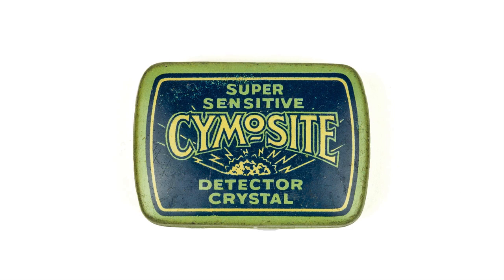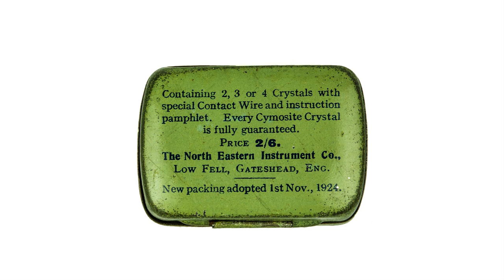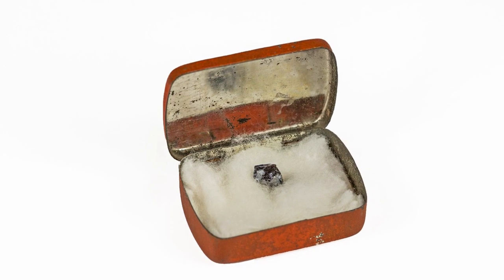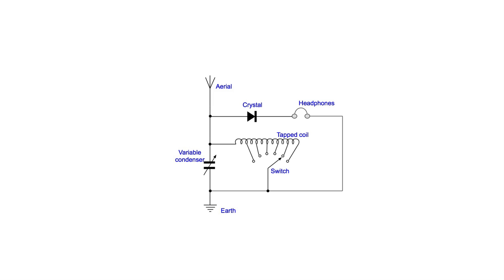The position of the contact with the crystal needed to be changed periodically. Eventually new crystals needed to be bought — they were sold in tins like this one, often along with new wires or cat's whiskers and tweezers to hold them.